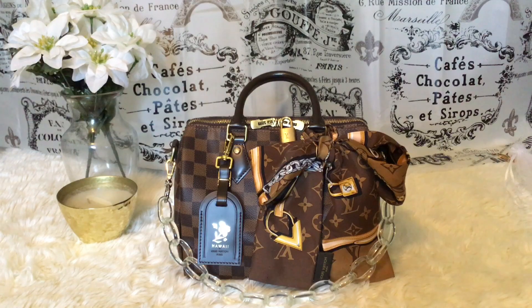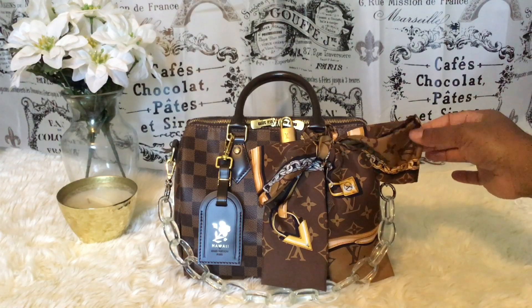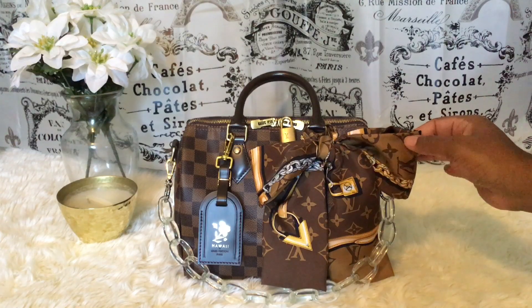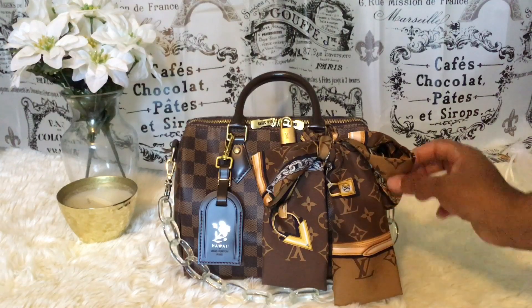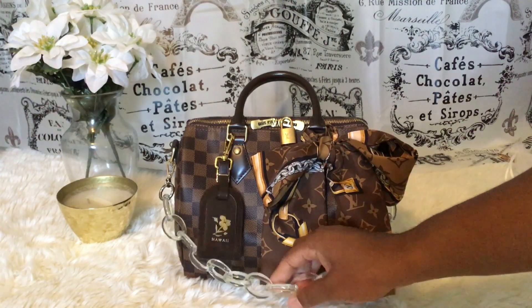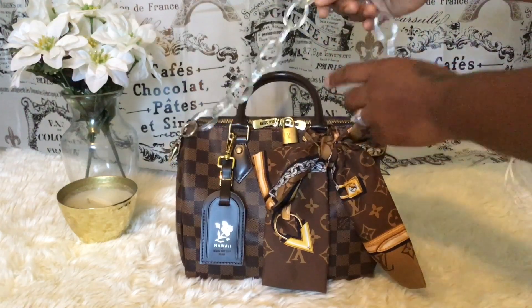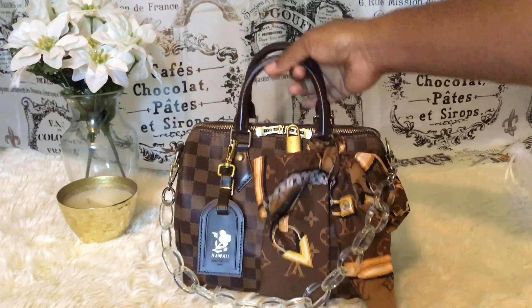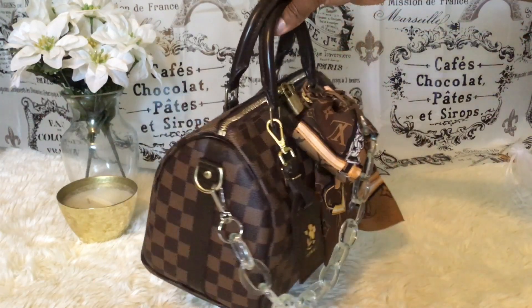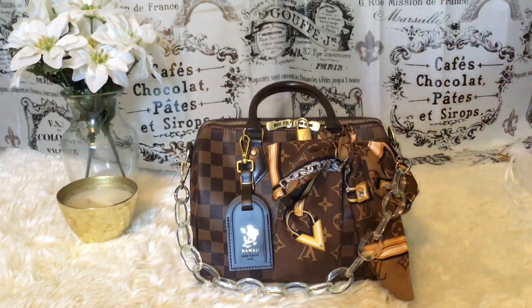This is my Speedy B25 in the damier print. The first way I dress her up — I have this bandeau, I think it's from the trunks collection, it has a chain on it. If you know what it is, drop it in the comments. It's so pretty. I paired it with this acrylic chain purse strap, and I also have my Hawaii luggage tag on here. Isn't she beautiful?